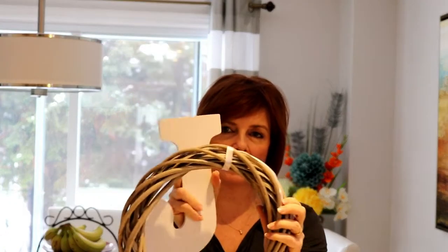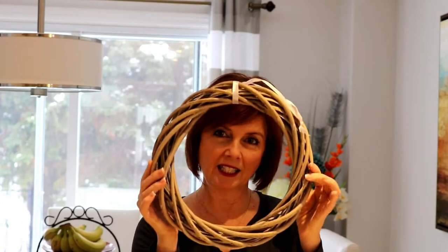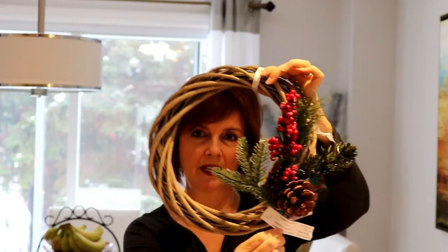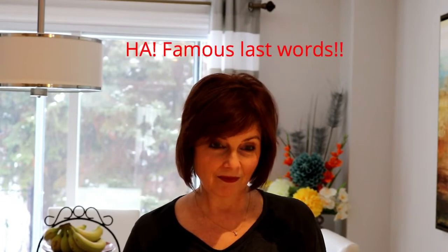Then I went to my local dollar store and picked up this grapevine wreath that has a kind of distressed wood look. I loved it — I didn't want dark wood, so when I saw this I thought it would be perfect with the white lettering. It already has a little bit of that farmhouse, rustic feel. This is what I'm going to use for the O. I'm simply going to add some greenery on the side to give it more of that Christmas feeling, then wire it all together and hang it on the wall.